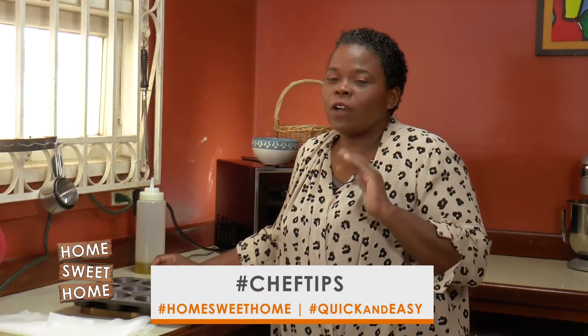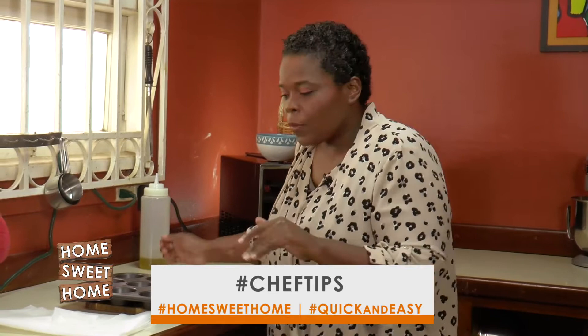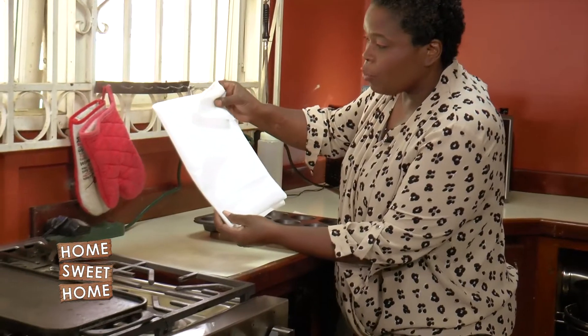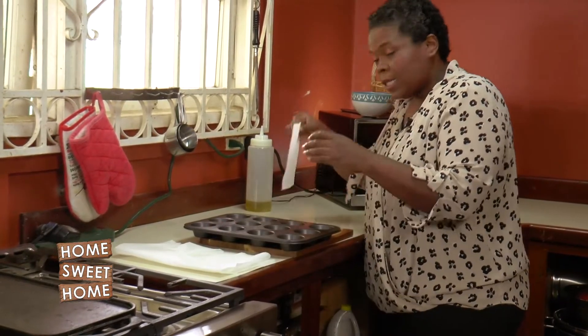Hi guys, so today I have a simple tip for you. You're at home, you want to make some muffins or cupcakes, but that main item that you need — cupcake liners — you've forgotten to get. Simple fix: I'm sure you have a box of greaseproof paper in your cupboard, or as I have, some greaseproof paper that I bought. Cut it to size.